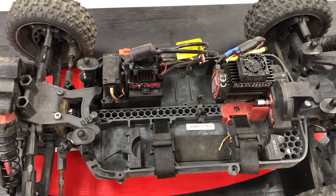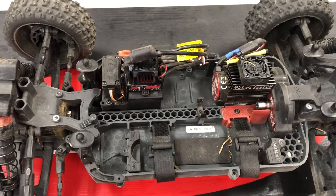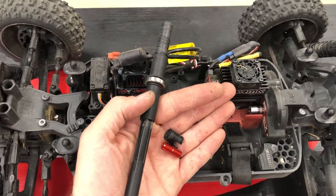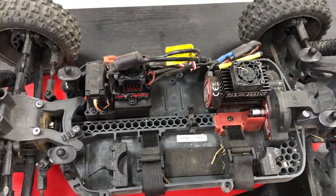Hey, this is Eric with PDRC in Florence, South Carolina, and today I'm going to show you how to adjust the slipper clutch in the Arrma Mega 3S and 4S series vehicles. I went ahead and removed the center shaft, the little extension piece, and the little cover so that we can take this on one-handed.